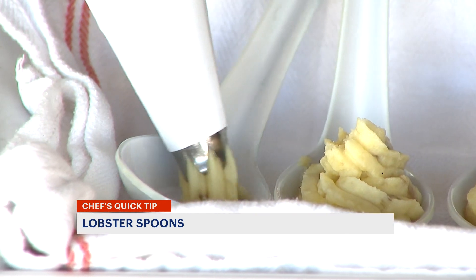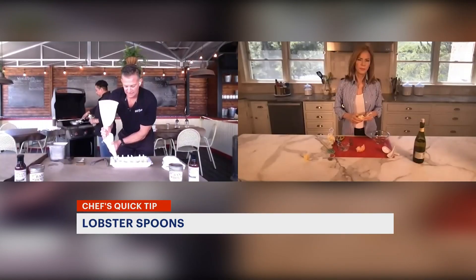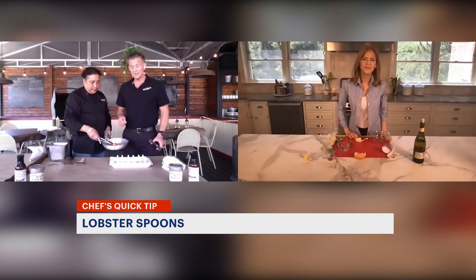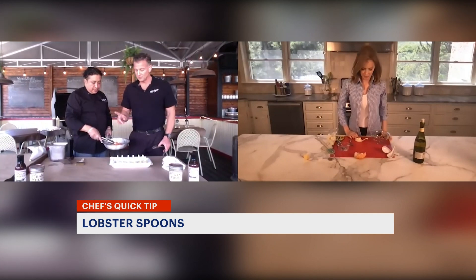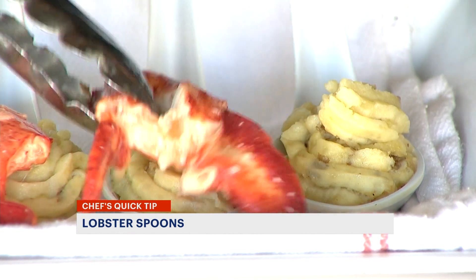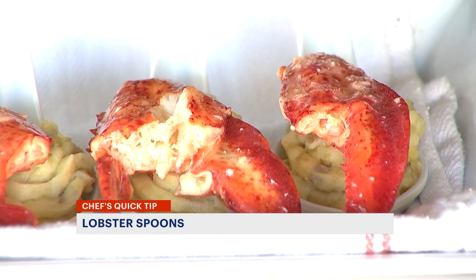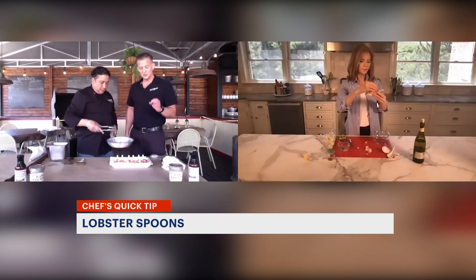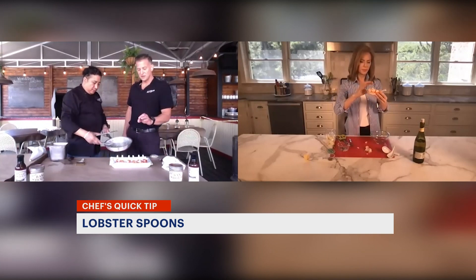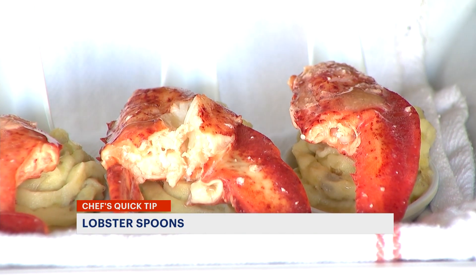The cook time for the lobster meat is only a few minutes. It's really just getting it nice and hot. The lobster meat is about the size of your thumb. We're going to place one piece per spoon right in the middle. It's okay if they're a little oversized — it makes it look a lot better. And then we're just going to do a very small sprinkle of the sauce on top of the lobster, which is going to soak into the mashed potatoes.